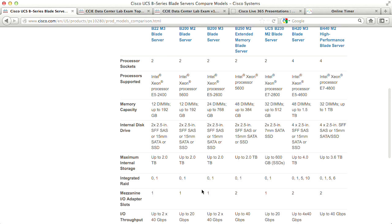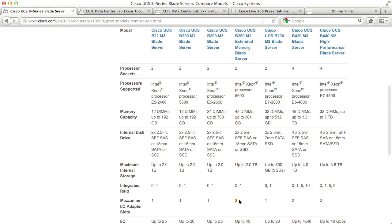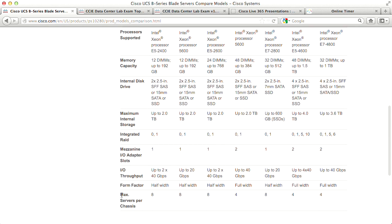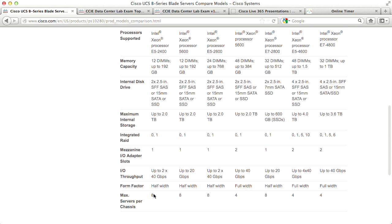Mezzanine adapter slots are shown as well — full-width blades have two slots. The form factor column confirms which blades are half-width or full-width. The last two models in the comparison are full-width, hence they have two mezzanine adapter slots. Maximum servers per chassis depends on blade width: eight half-width blades, or four full-width blades, or of course a mix — for example, six half-width and one full-width.